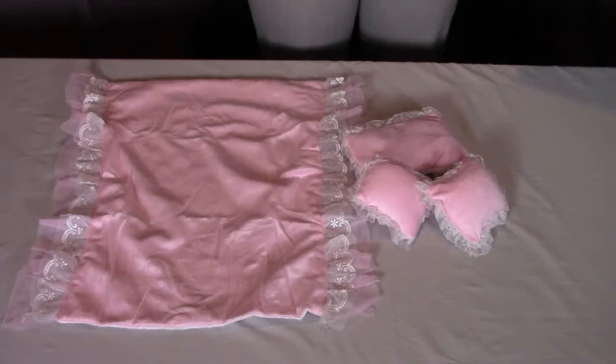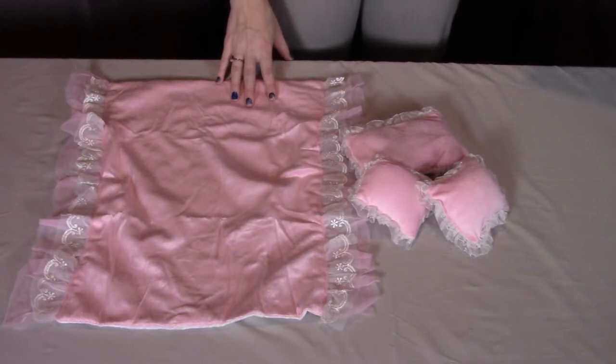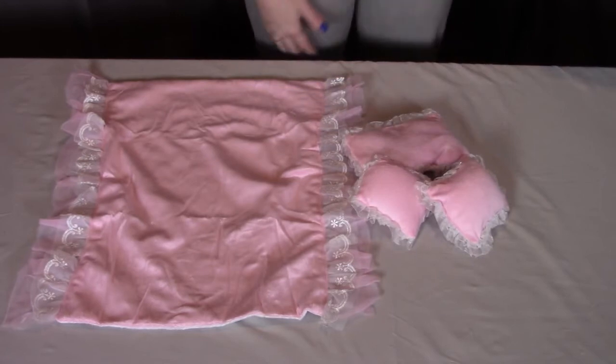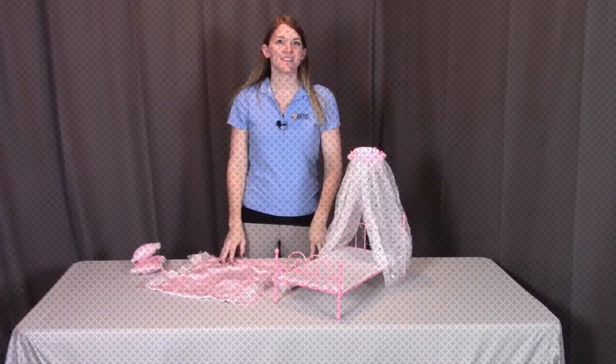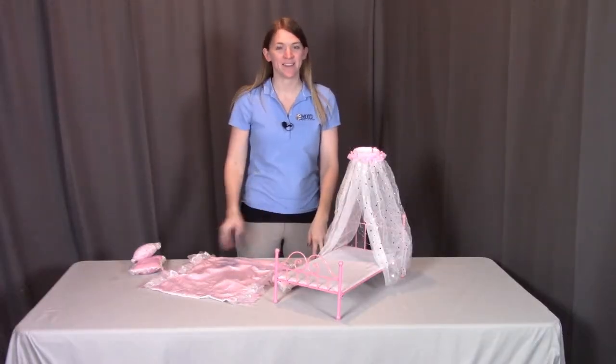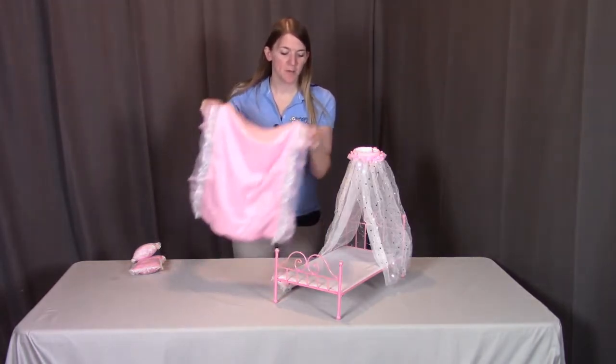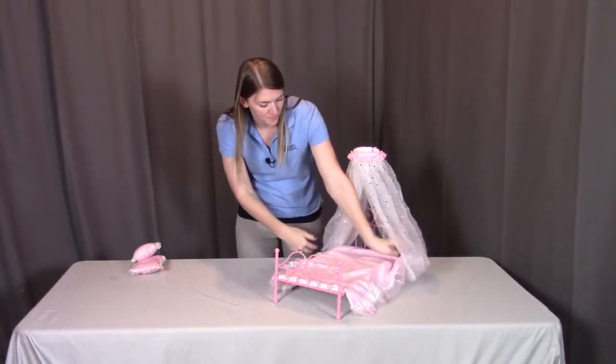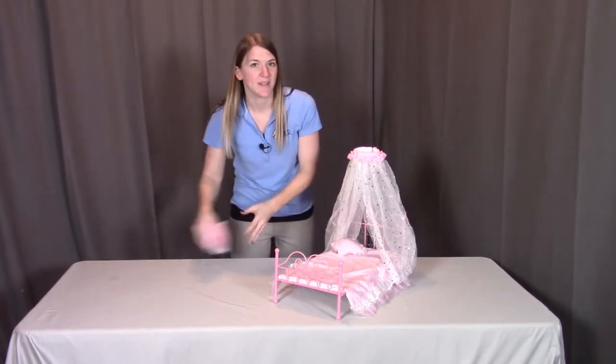For step three, you need part I, the blanket; part H, the rectangle pillow; and two of part J, the square pillows. Lastly, you're going to place the bedding onto the bed, so we're just going to put the blanket over the bed and put these pillows into place.